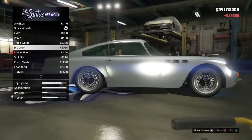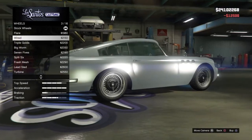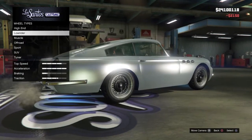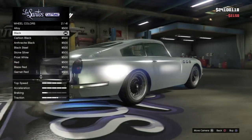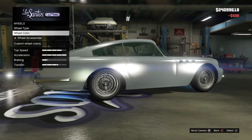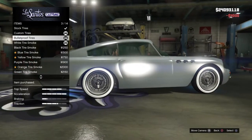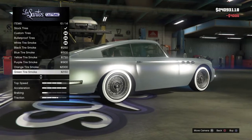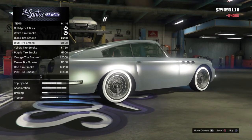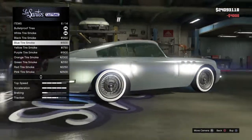Big worm? How do they do big worm? Wired — alright, we're gonna do that. Stone silver, let's make it look nice. Why not? Mostly tires, obviously. Let's just make it blue.